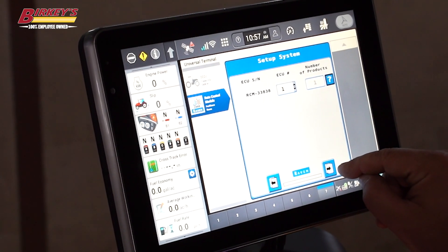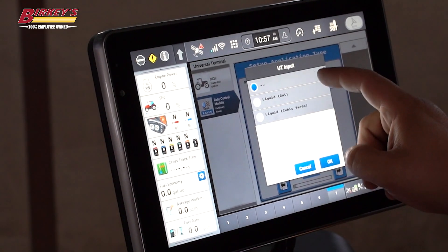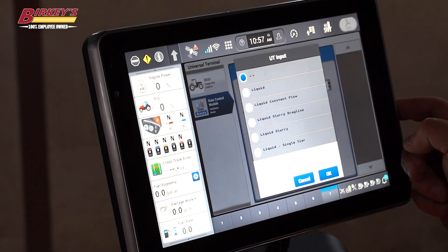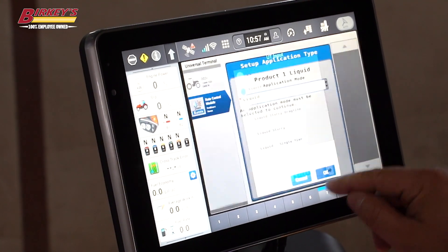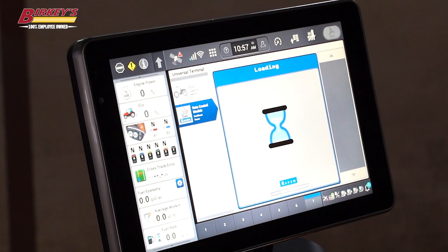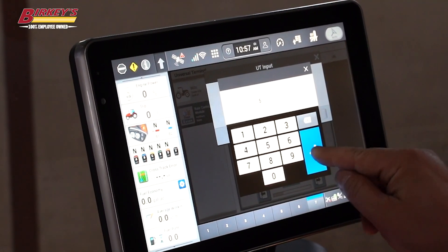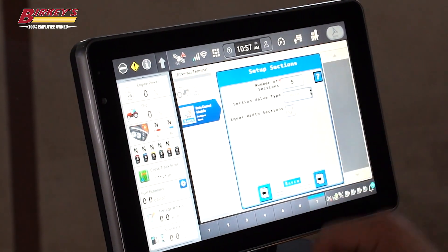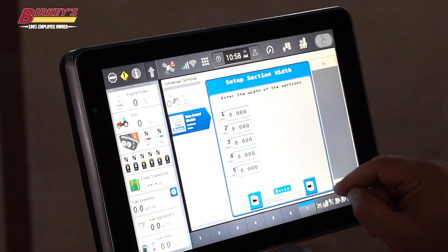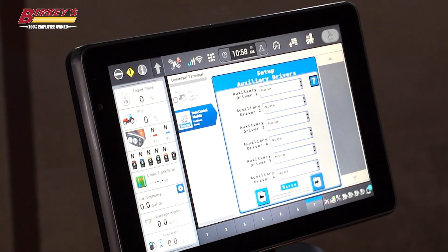Only one product we're controlling in this application. Our application is going to be liquid and we're doing it by the gallon. Our application mode: liquid. Not doing auxiliary inputs. Our number of sections — in this case we have a five-section.